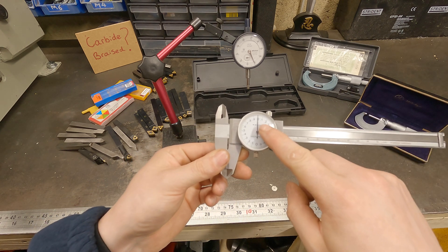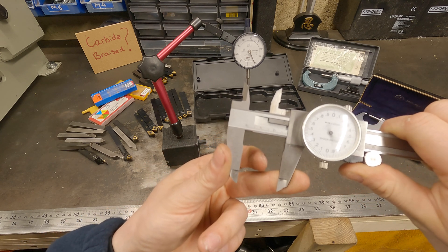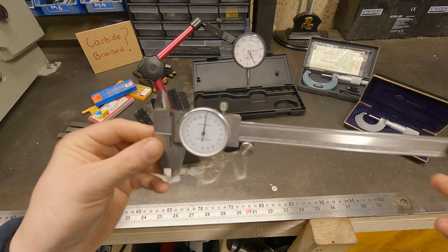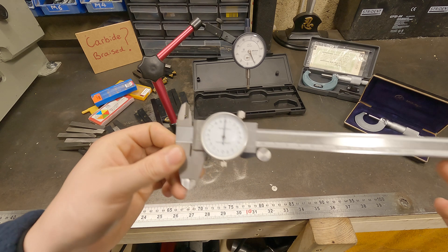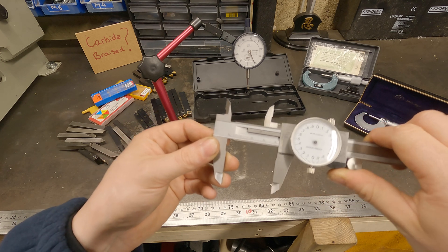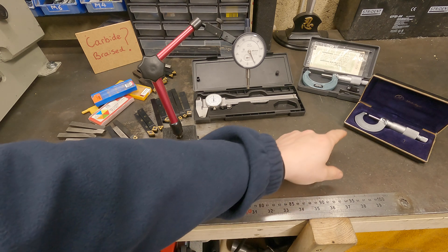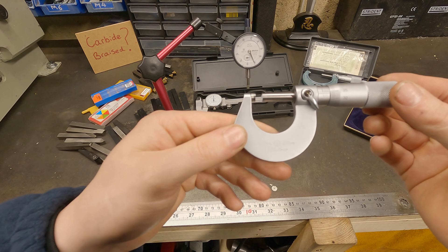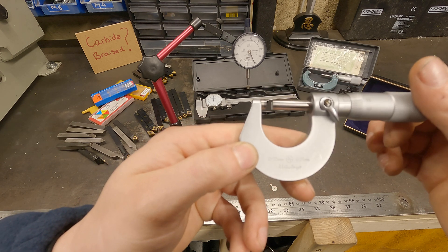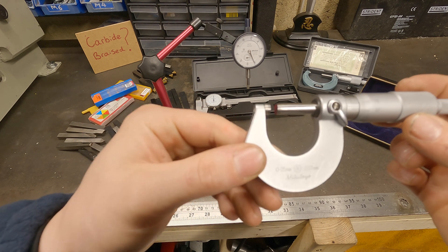Next we have a set of vernier calipers — just a really basic set I bought off Amazon. I like the fact that they've got this dial on there, which makes it really easy to see how big or small parts are at a quick glance. If you haven't got a set of these, I'd advise this probably be your first purchase for measuring. When the vernier caliper isn't precise enough, I go to my micrometer. This one measures 0 to 25mm and goes down to 0.01mm accuracy — a super accurate bit of kit, though not something you need straight away.